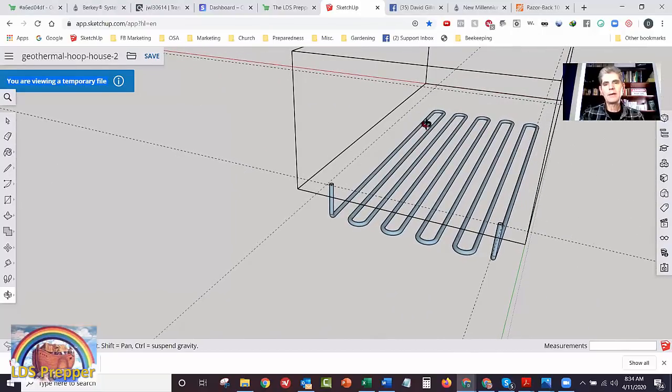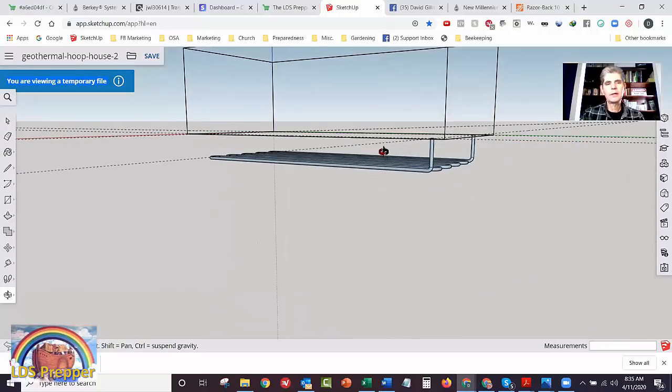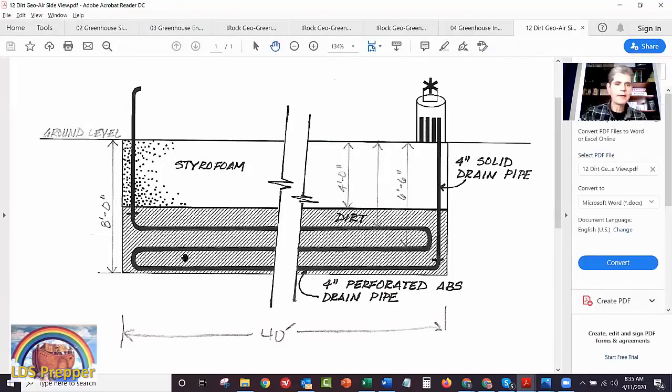To summarize: lay the pipes down flat and make two or three layers, or build a trench and stack them vertically. That's for the dirt geothermal greenhouse. Now we're going to compare temperatures between the two geothermal systems I've been running.